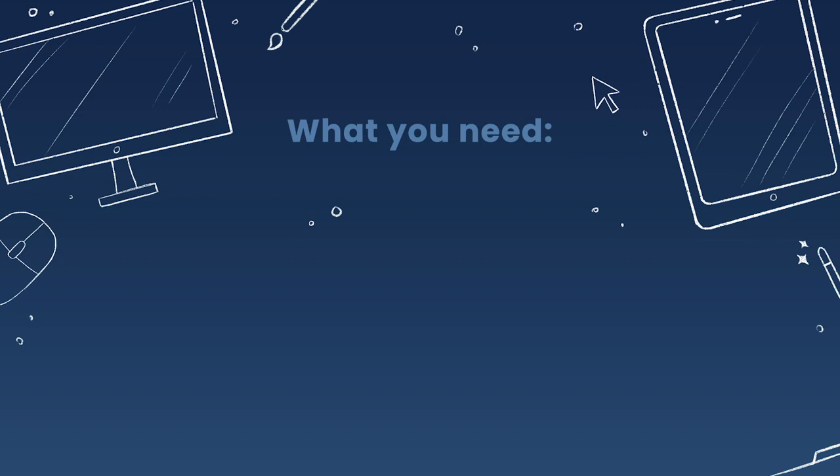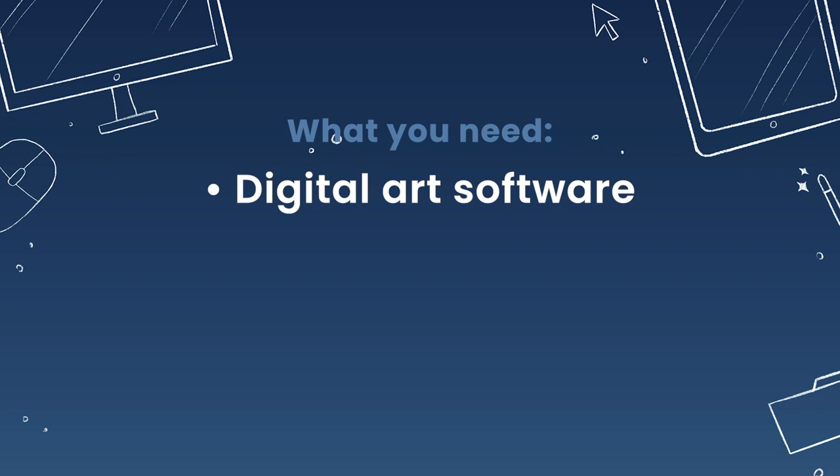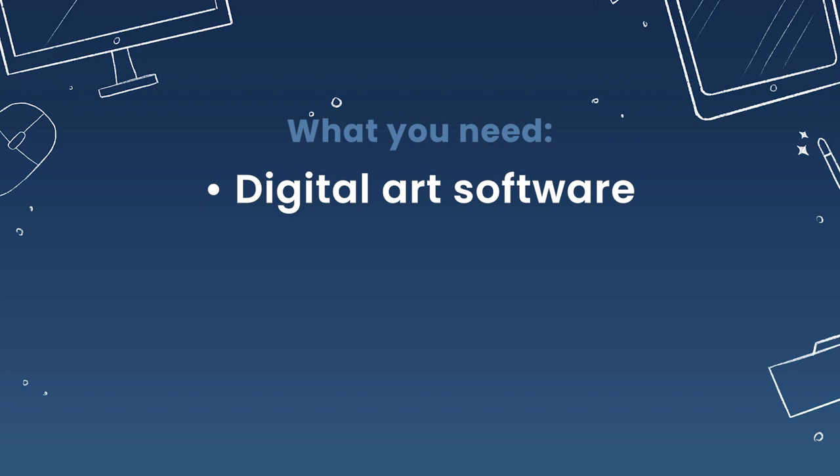All you need for this tutorial is some sort of digital art software. I will be using Procreate on the iPad Pro. But you can definitely use pretty much anything that has layers in it — so Photoshop, Corel Painter, Krita, Affinity Designer. Honestly most mainstream and not even that mainstream digital art software will work for this tutorial.